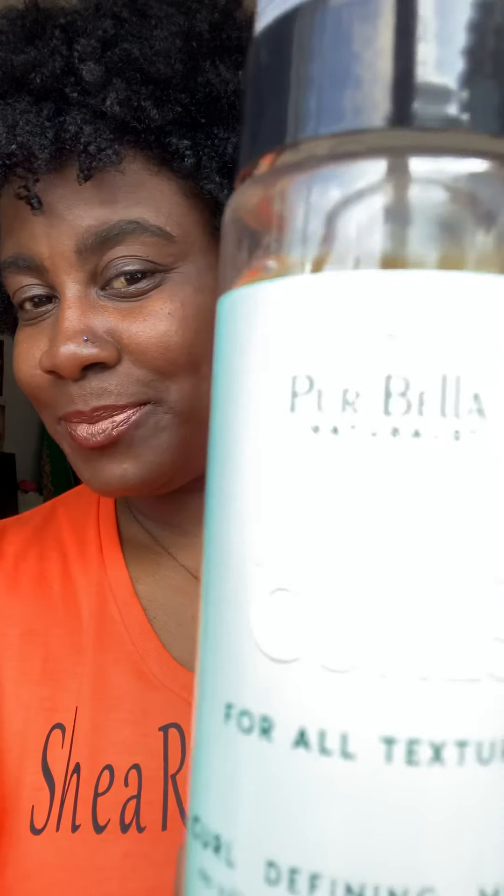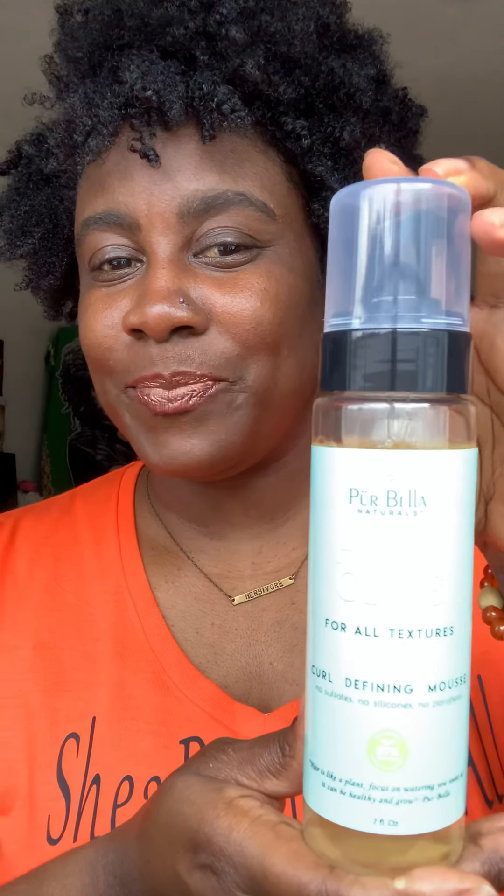Once you put the mousse on your hair — by the way, this is the mousse, Hello Curls, it's this blue bottle here — you get your detangling brush and you brush through from the end to the root. Once you brush through it, then you leave it and let the curls form on their own. Don't get in there and play with the curls. Once it starts to dry, you can kind of separate them. Just brush through and put the mousse on. You can let it air dry, or use a blow dryer on cool air for a few minutes.